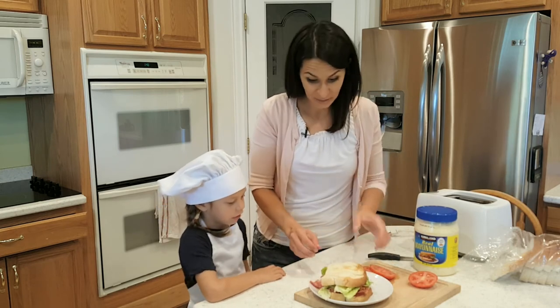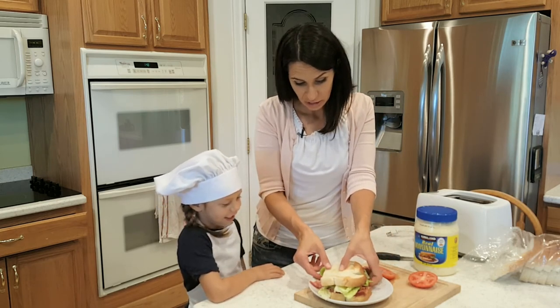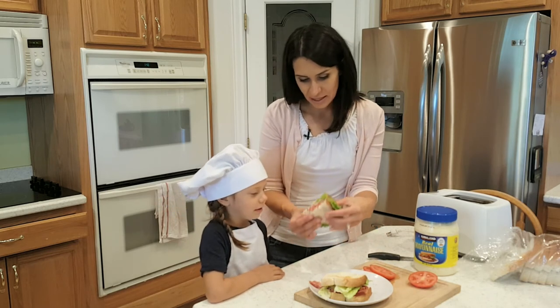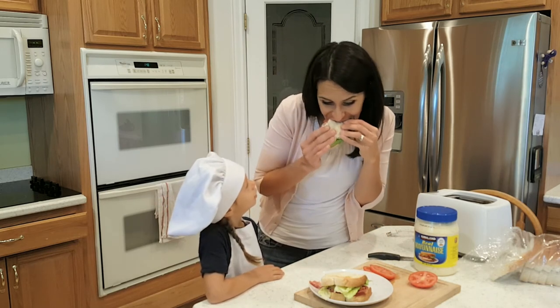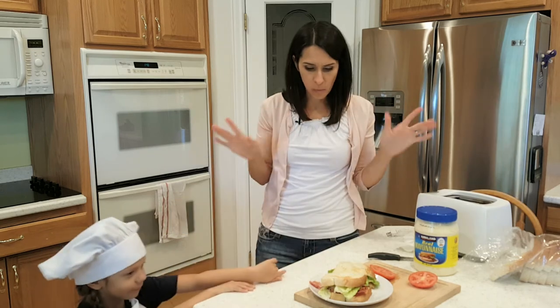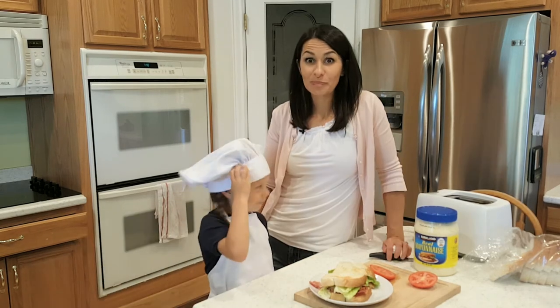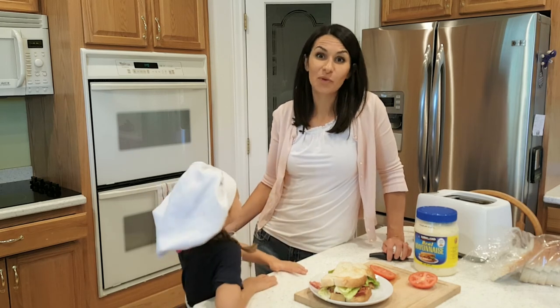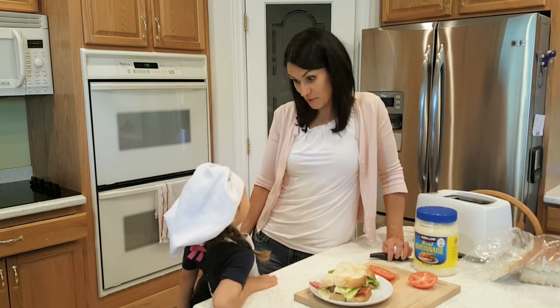We've got our BLT here and we're gonna eat our bacon sandwich. Look how juicy that is — all the mayonnaise, the bacon, and the lettuce. So what did we make? A bacon sandwich, or a BLT — bacon, lettuce, tomato sandwich.